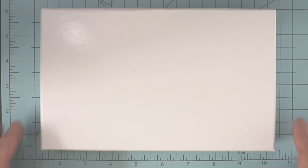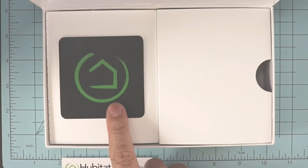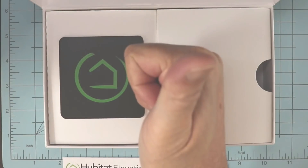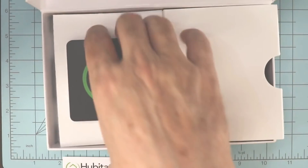Inside the box, you'll find a detailed instruction manual. Underneath, you'll find the hub — yes, this is the hub. Open the flap to reveal the power cord, and under the hub is an Ethernet cable.